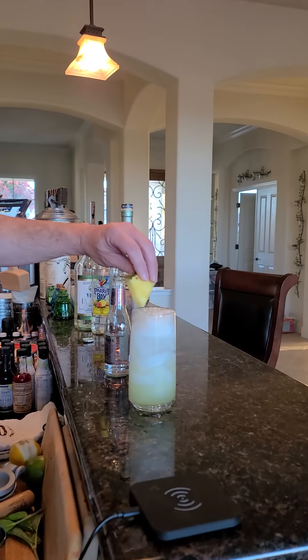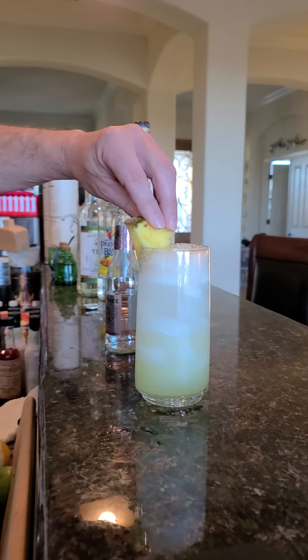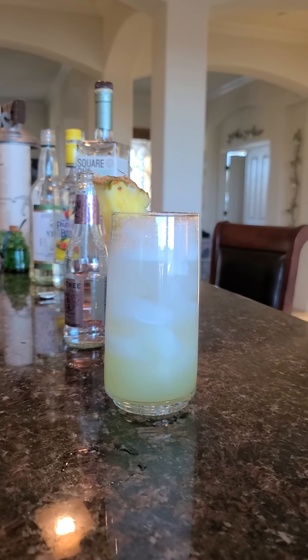And I already split the pineapple down to the center. Put that in there. Put a little mint in there like that. And that's it — enjoy!